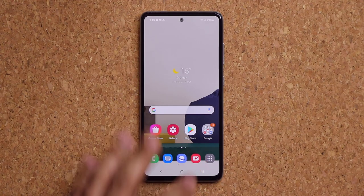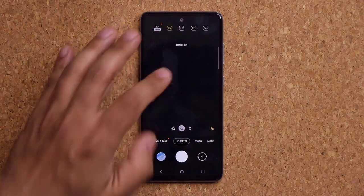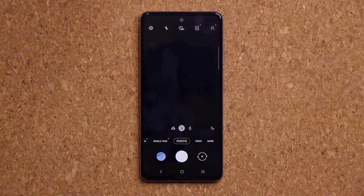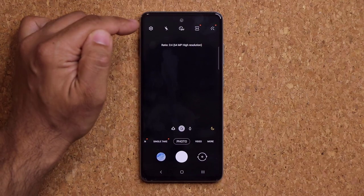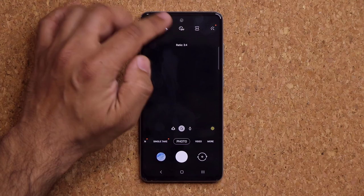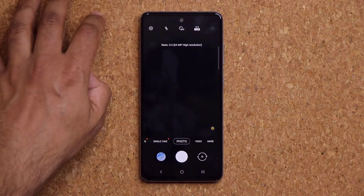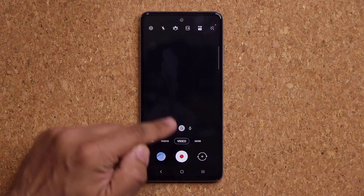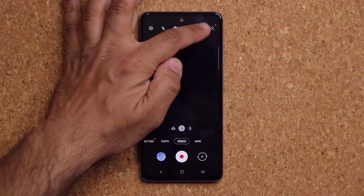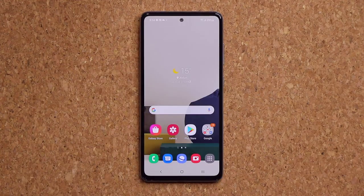When you launch the camera in normal photo mode, there's a very important setting on the top right. The phone has a 64 megapixel camera, but to use it you have to tap that button and select 64 megapixels to get the maximum quality. By default it's set to 3x4, which still takes a great photo but not at maximum resolution. The same applies to video — go to video mode, tap the resolution selector, and you can choose up to 4K at 30 frames per second.